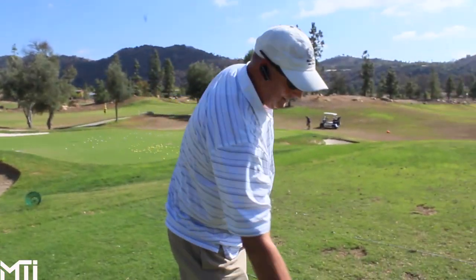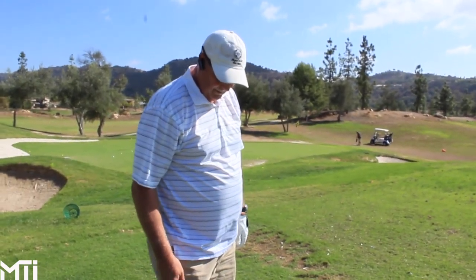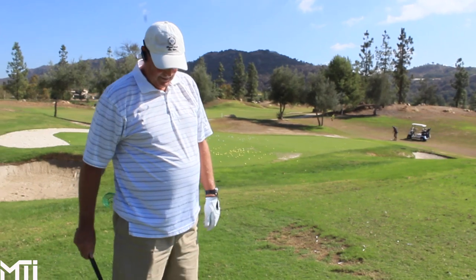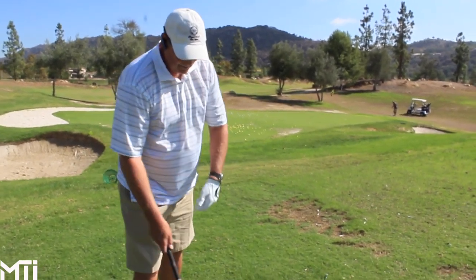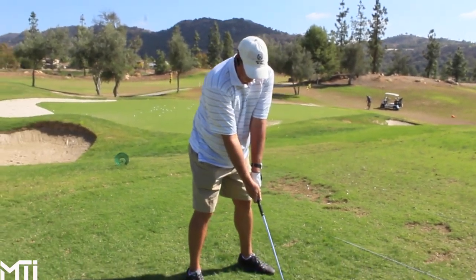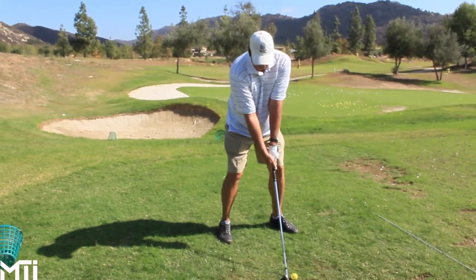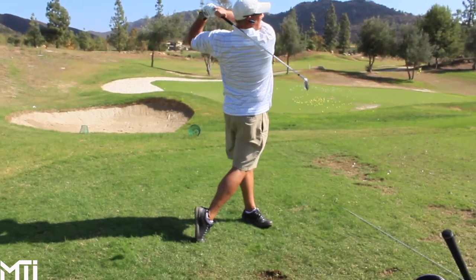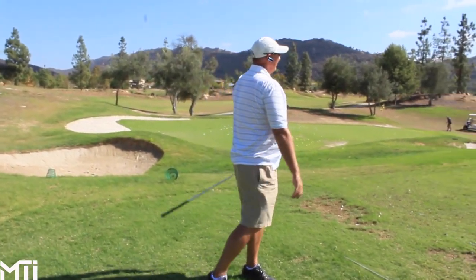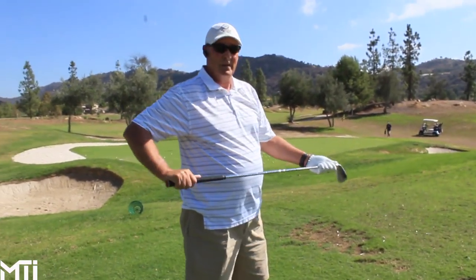Your initial reaction — sound, feel, accuracy. So far your comments have been they're light, they go high, you like the scoring grooves. Do you have anything negative other than maybe the top line's a little too big for you? That's the only thing I see. They sit like a regular, better player blade. That would be my thing — they're just much too light for me.